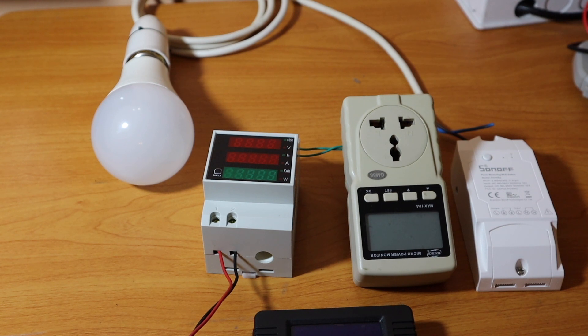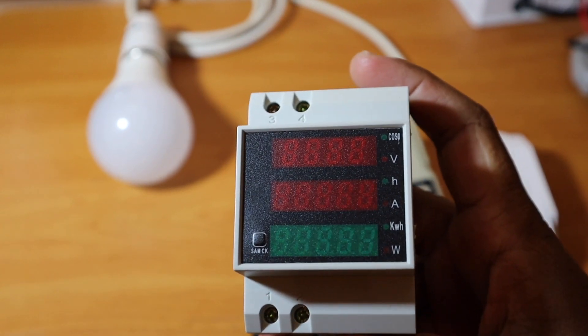This power meter supports both AC and DC. This is the AC power meter, and you can also use the DC power meter mode. This power meter can be used to monitor an off-grid solar system.